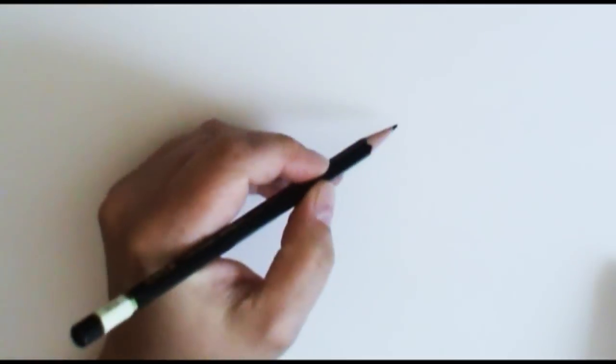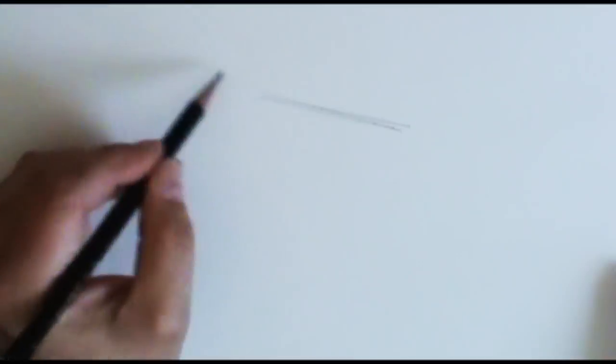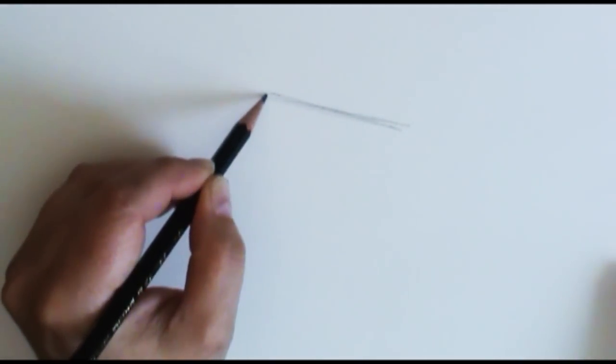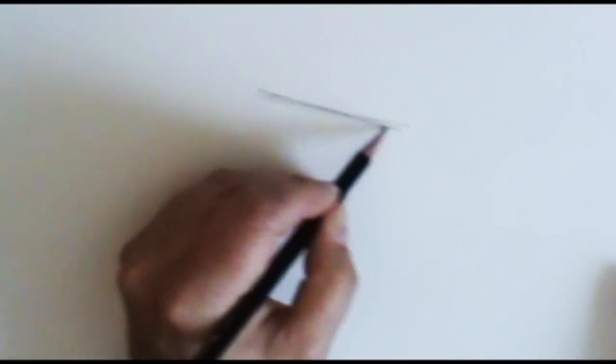Now that I have some good reference photos, let's head over to my art desk and I'll show you how to draw a chicken. The first thing I'm going to do is create a slightly diagonal line — this is the back of the chicken. This line is going to pivot depending on what the chicken's head is doing. If the head's up, this line is going to be slightly diagonal with the point coming up. If the chicken is pecking on the ground, the diagonal line is going to go down. So decide what your chicken is doing and place in your diagonal line.